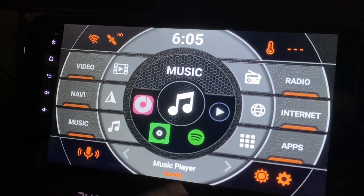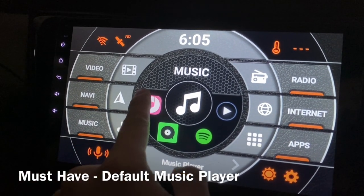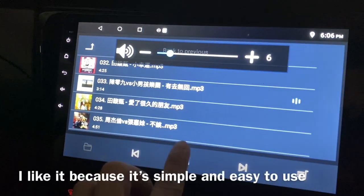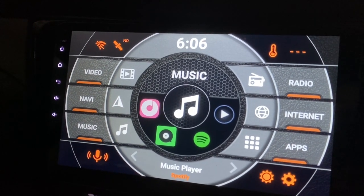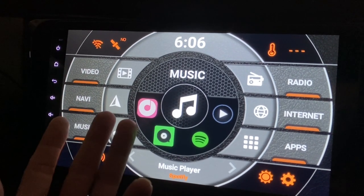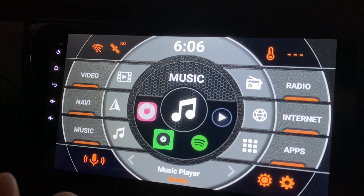For music, my first choice is the built-in player that comes with the head unit — a very simple MP3 player. You don't have to download it yourself. This is a very important app for me because besides listening to radio, this is where I listen to all my MP3s.